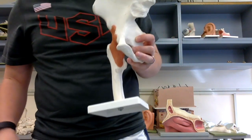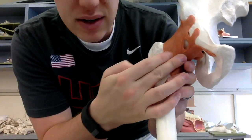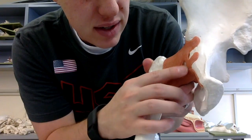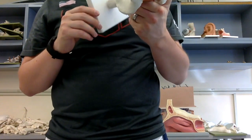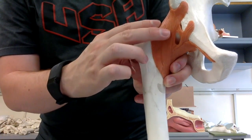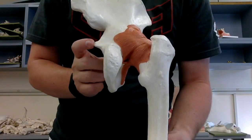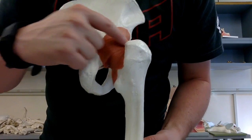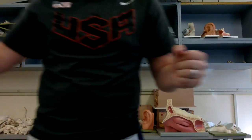The pubofemoral ligament attaches from the pubis — specifically the superior ramus of the pubis — leading straight to the femur. On the back side, I find the ischial spine and trace the ischiofemoral ligament feeding into the femur. That's the only one you can see really well on the back side.